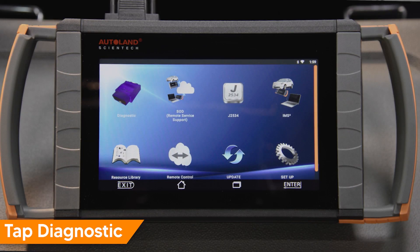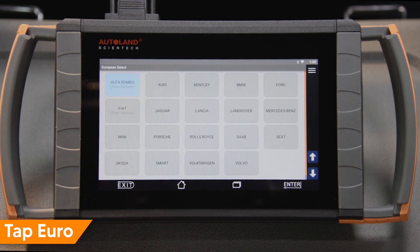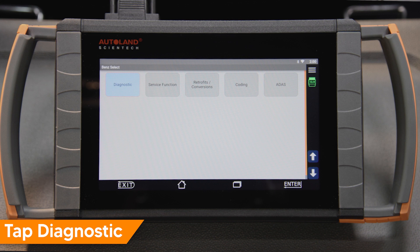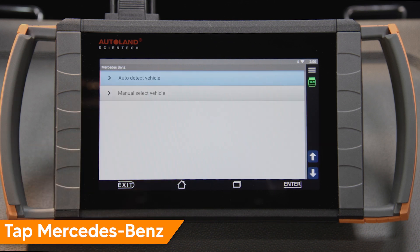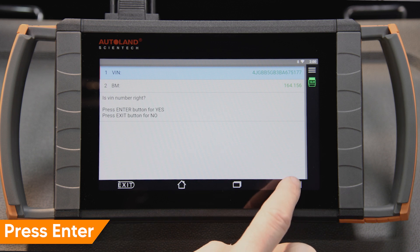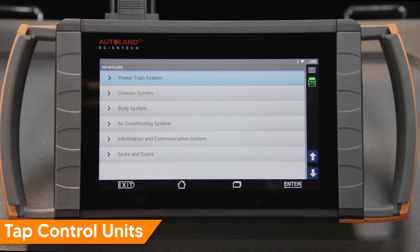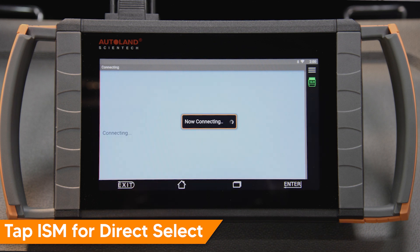Tap Diagnostic. Tap Euro. Tap Mercedes-Benz. Tap Diagnostic. Tap Mercedes-Benz. Tap Auto Detect Vehicle. Confirm the correct vehicle info is displayed. Press Control Units. Tap Powertrain System. Tap ISM Intelligent Shift Module for direct select.